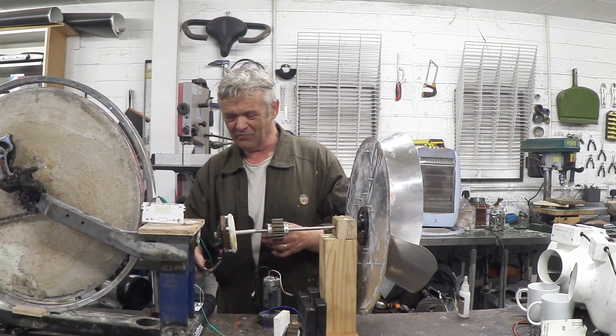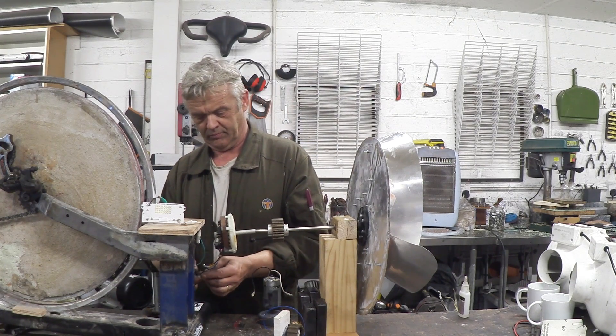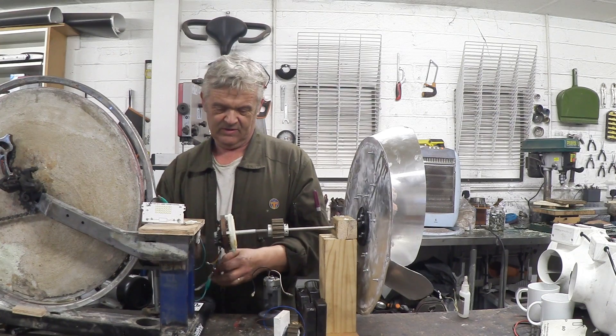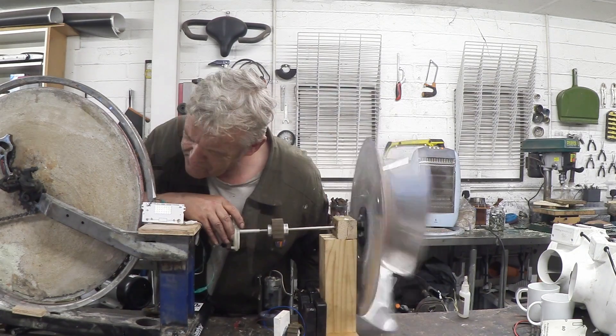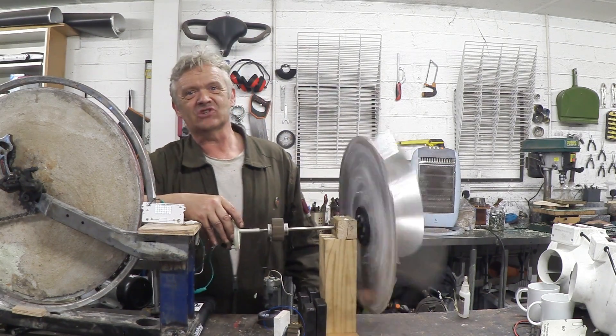If I connect the medium motor up and turn on my wind, we'll get that LED to light — this one here. And there it is glowing away.